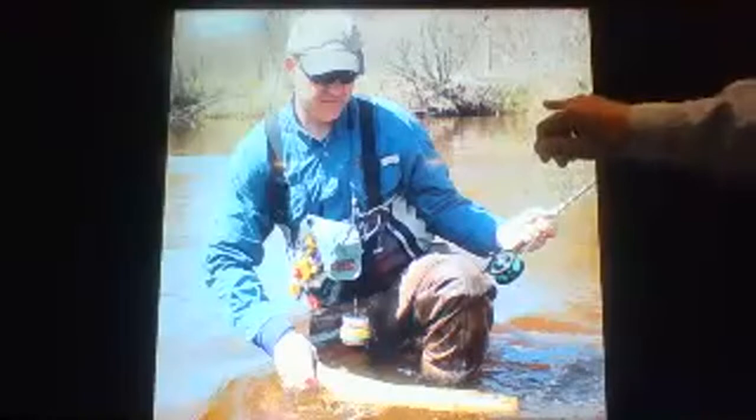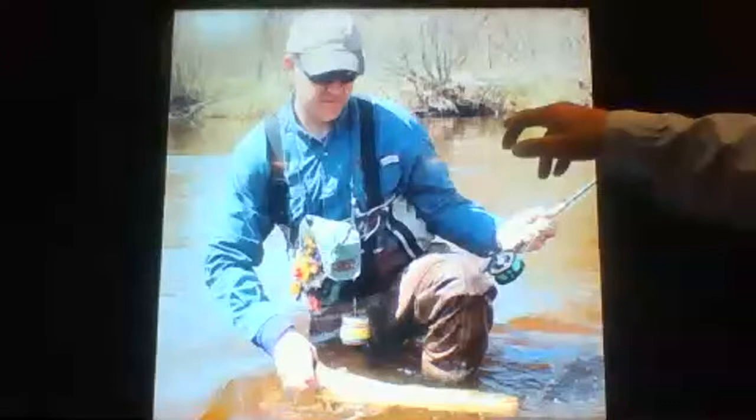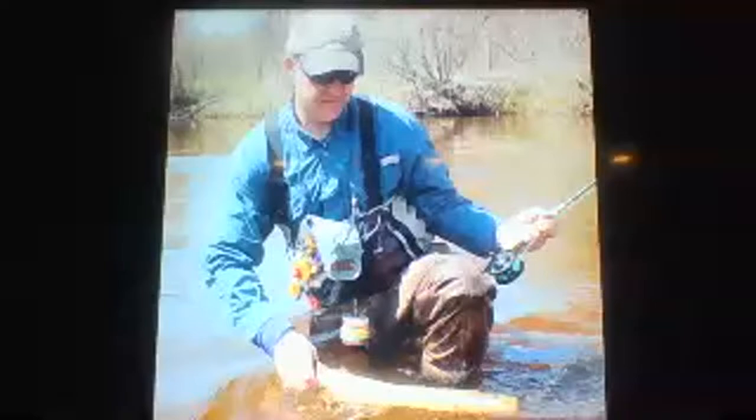So what we do is cast downstream, give it a little twitch, then let it float. To do that you make a check cast — as soon as the line straightens out, pull back a little to create slack on the water. With that slack you can twitch the fly and let it float, then twitch again. For a stonefly or midge hatch I'm giving those flies movement — they're struggling to get off the river, not floating delicately down like a mayfly dun.